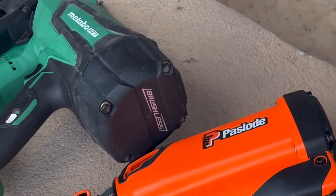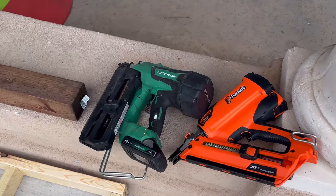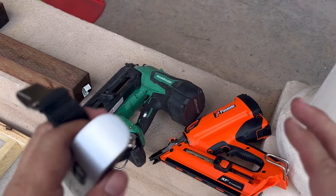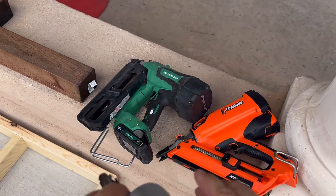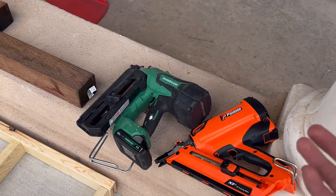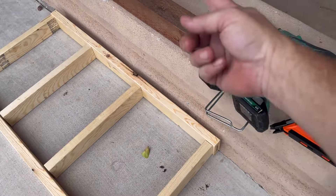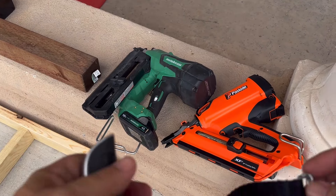Let's go ahead and dive into just these head-to-head on how they work out. One thing you'll know about almost every framing nailer out there is that they are beasts — they are monsters. They weigh a lot. They have to. They do a lot of work, and that impetus needed to drive a nail through 2x4s and other material is significant. So they have to have some beef to them.